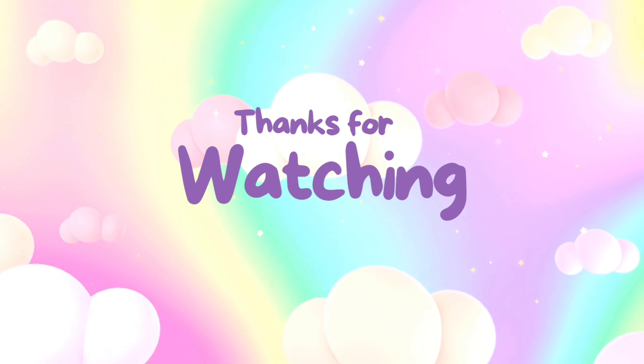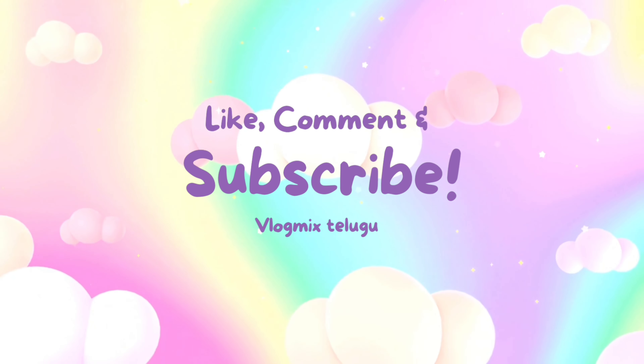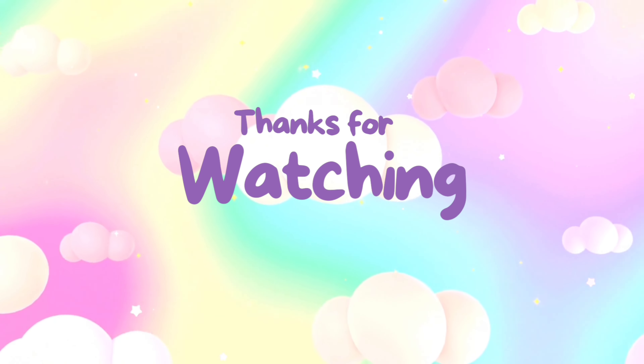Like this video. Please like this video and let us know how you use this hairstyle. Please leave a comment. Thank you for watching.